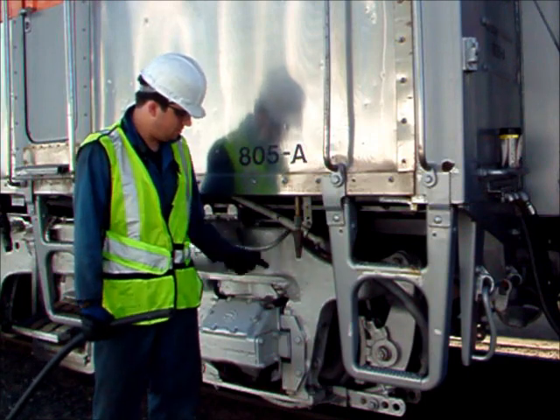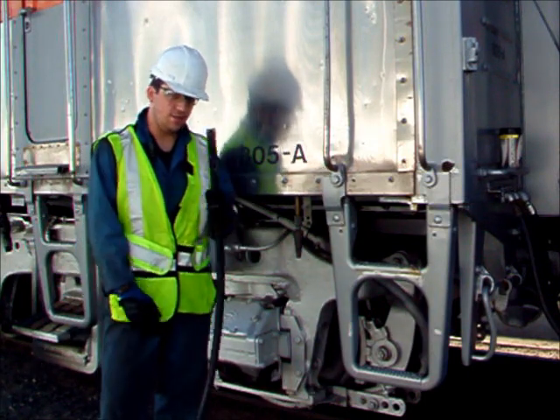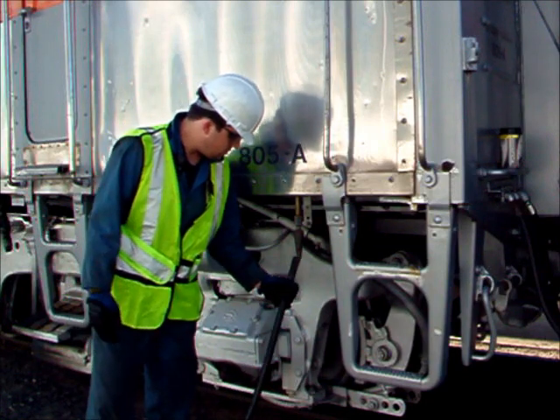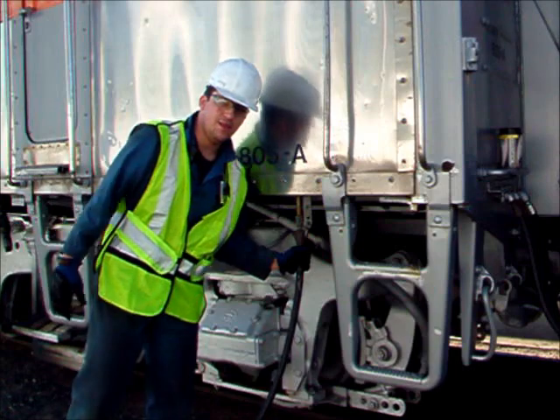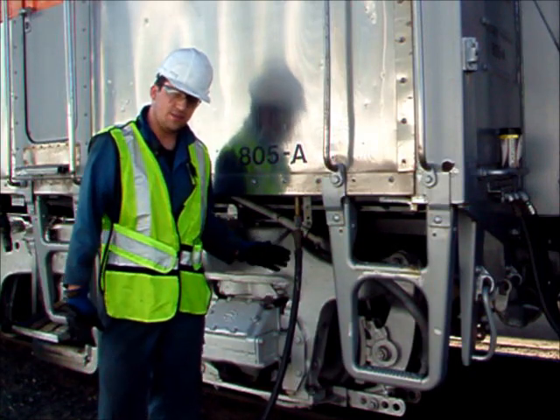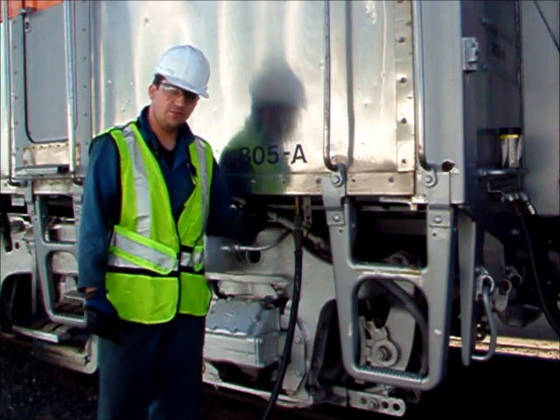When watering a locomotive, on the back there's this thing called a rattlesnake. You take a special hose and just push it on here like that. It's really convenient because it's just a nice grip right there. Then we'll go turn the water on and we'll fill it up.